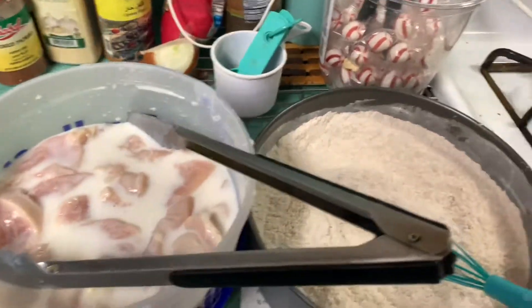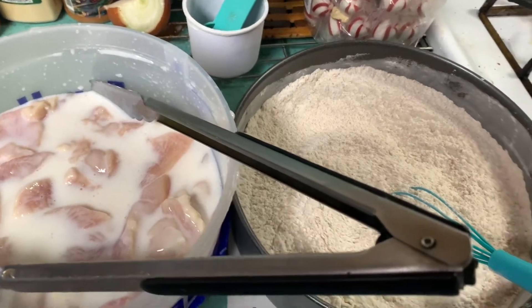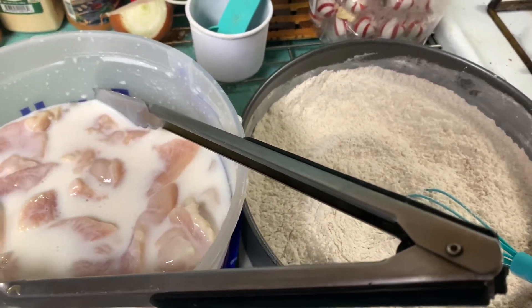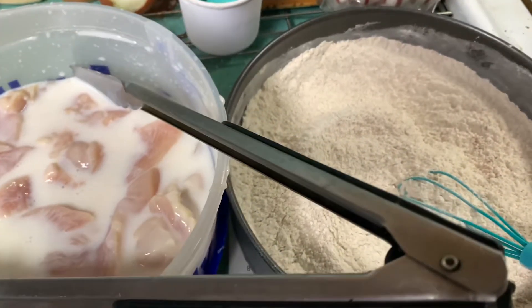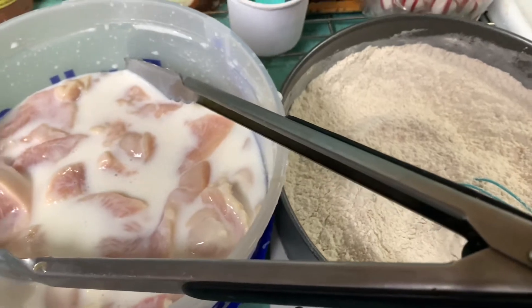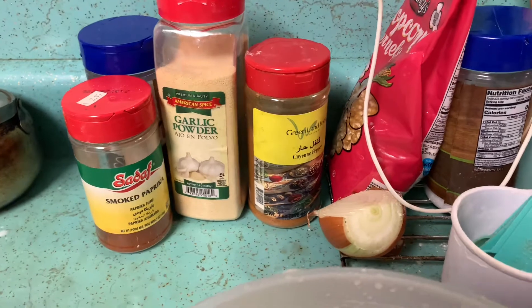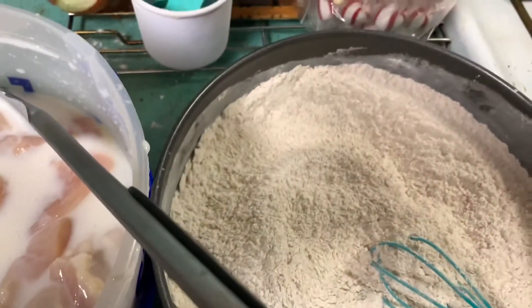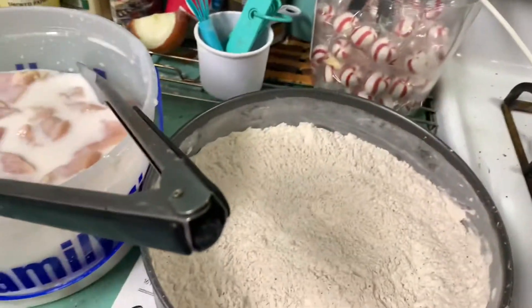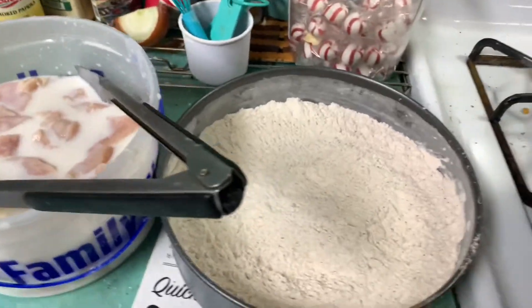I'm using Gordon Ramsay's recipe all the way. I threw my own recipe out the window for tonight because the kids requested it, and I'm scared because I've never had good luck with a flour crust — I've always had good luck with panko. I used all the seasonings in the recipe: smoked paprika, garlic powder, cayenne pepper, sea salt, and black pepper is going in now. The oil is hot and I'm ready to go.